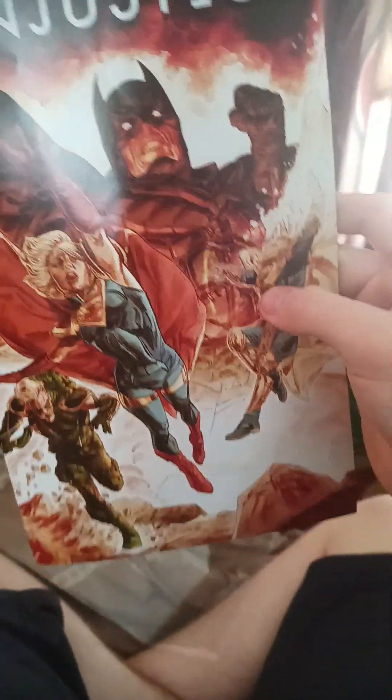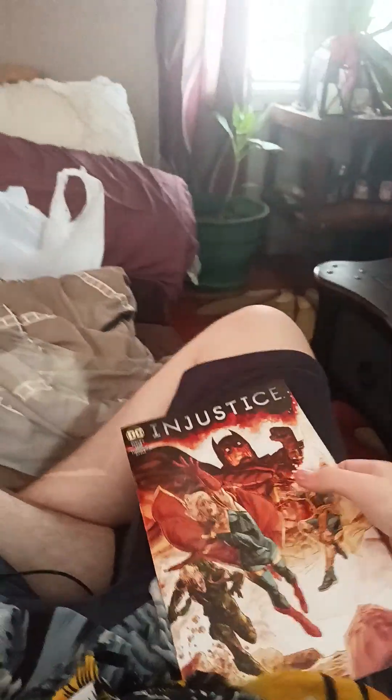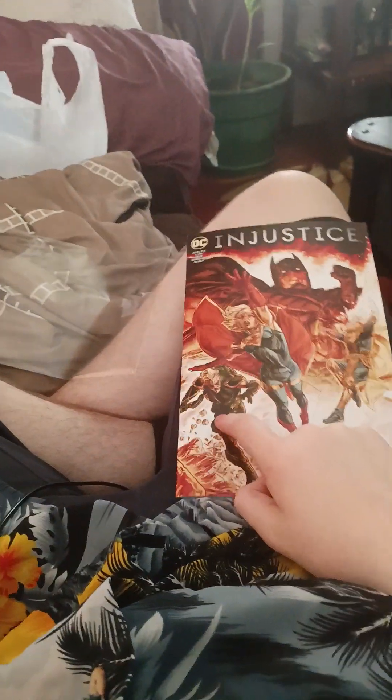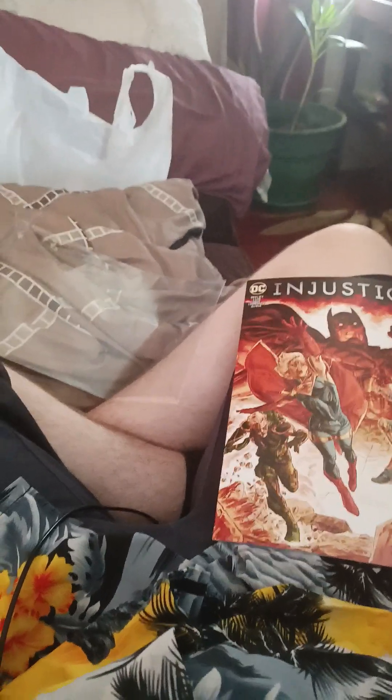So yeah, there we go. The back is just plain with DC logo — not creative at all. DC, Injustice, Batman — how it looks good. Batman, Dr. Fate, Supergirl, Green Arrow. This came with my Green Arrow action figure from Injustice 2.